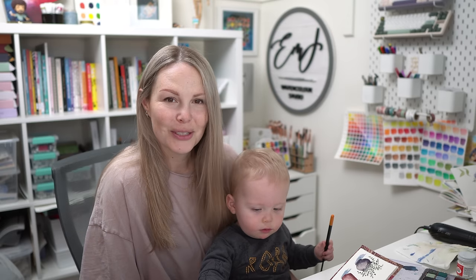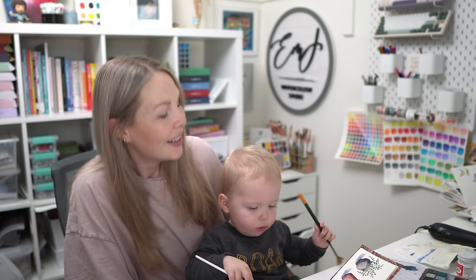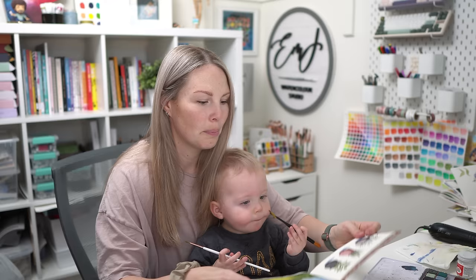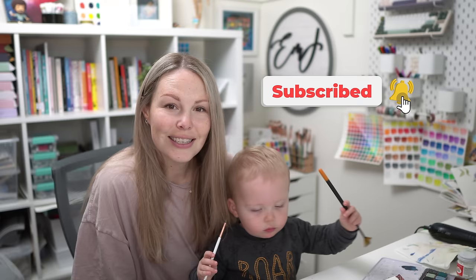Hey everyone, welcome back to another video. My name is Emma Lefebvre and this is my little sidekick - his name is Miles - for my intros today because this is the only time we had to do it. And today I wanted to paint. I really enjoyed painting these little pots a few weeks ago, so I decided we're going to paint some potted flowers today with some handmade watercolors from OurCreations, which I love. So let's jump in and get started.